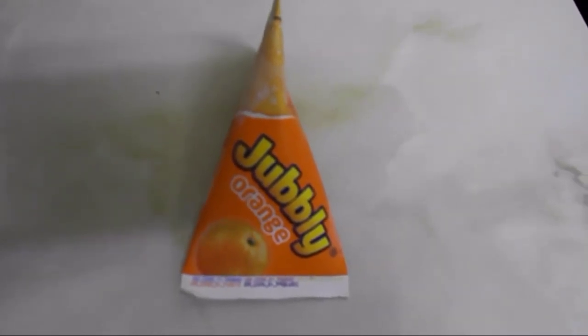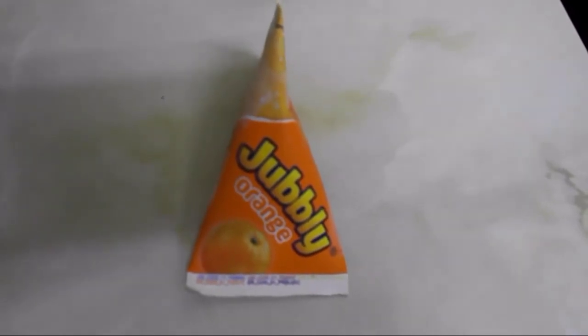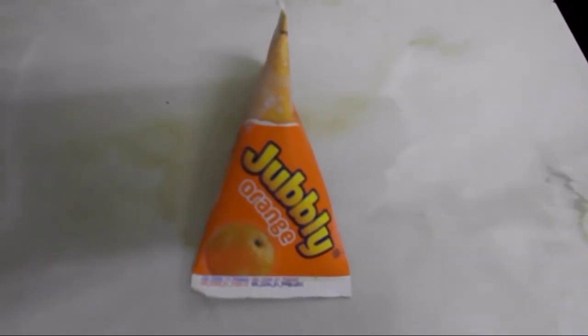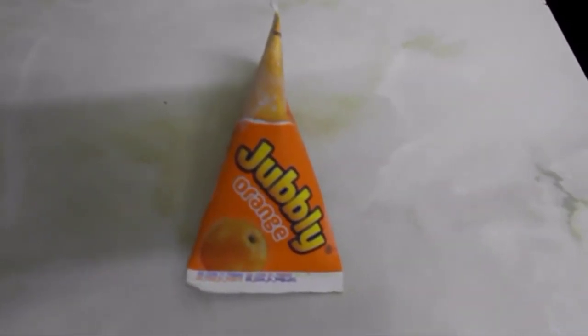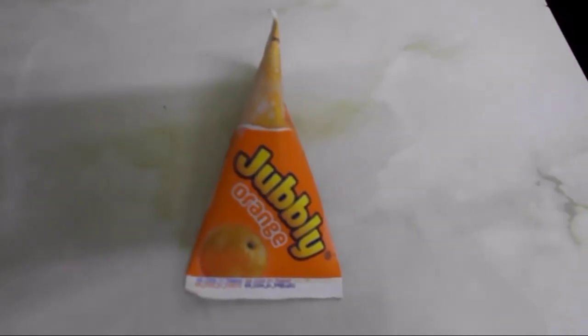It's half past nine and I'm going to have one of those Jubbly orange lollies. As it's not too cold outside I might as well have it — I was craving loads of them while I was pregnant, so I still have quite a few left in the freezer. It's time to finish them off to make space for more warm food.